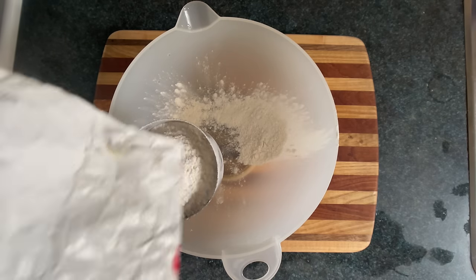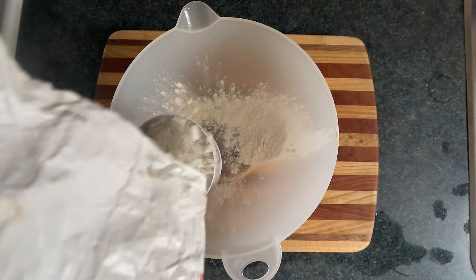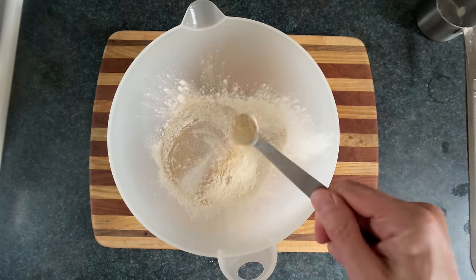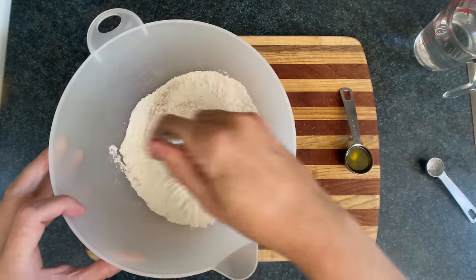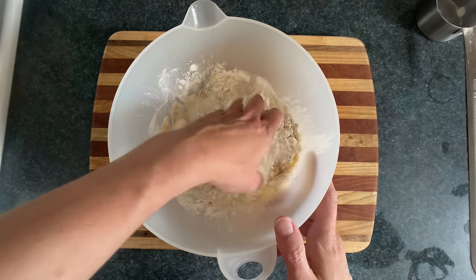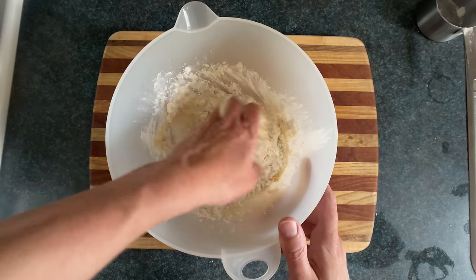Since we're not weighing the flour, make sure you pour it into your cup rather than scooping it, and don't tap or push it down or you'll have too much. We're just going to throw those dry ingredients into a bowl, give it a quick wang jangle, then add the wet stuff and hang jangle that until you've got some nice baking cement. No need to proof the instant yeast.